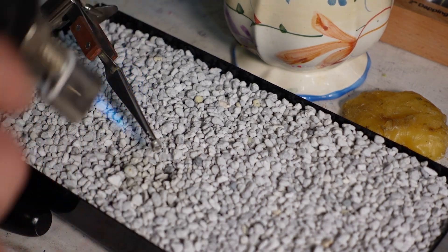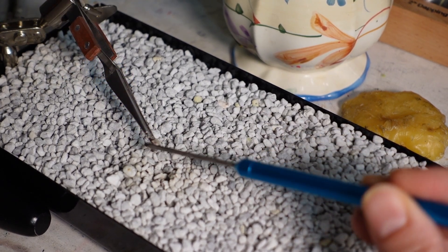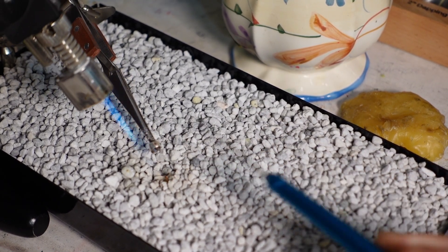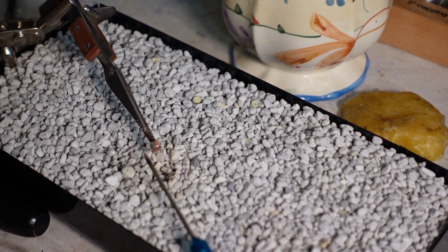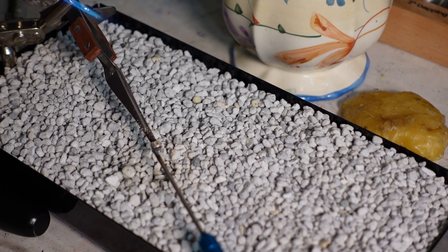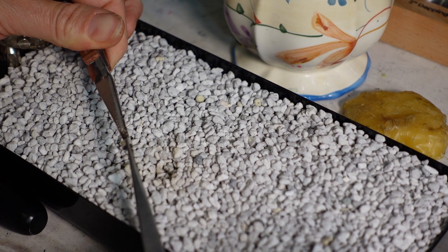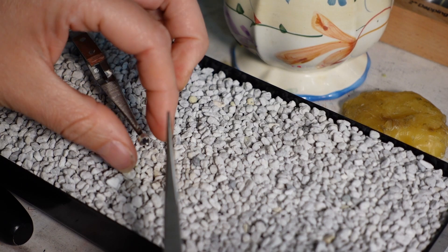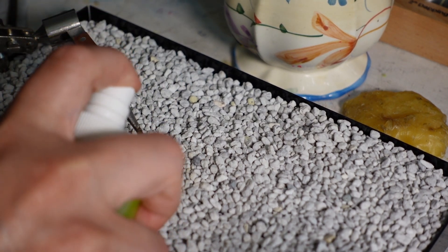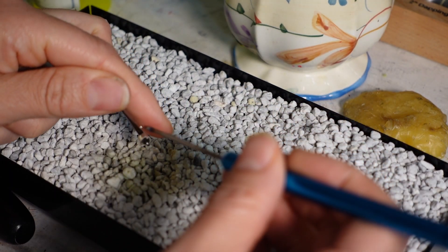It's fire time! You heat it up from a bit of a distance. You'll see the flux starts to puff, and then the solder will flow when you touch it with the blue flame — that little tip of the blue flame. But I didn't heat my bezel wire evenly enough and the solder only flowed on one side, so it wasn't actually soldered together. I quenched it, pickled it for a moment, and then tried again. More solder, more flux, more fire.